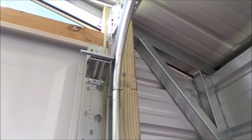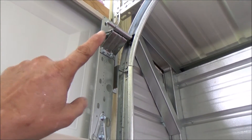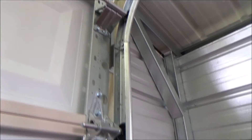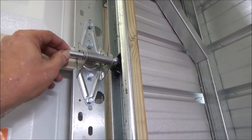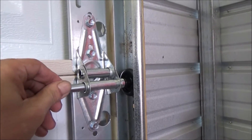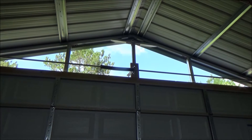This hinge piece — or the part with the roller — is adjustable; that roller can go back and forth. The rest of these are just a little bit loose, and it's the same on both sides.